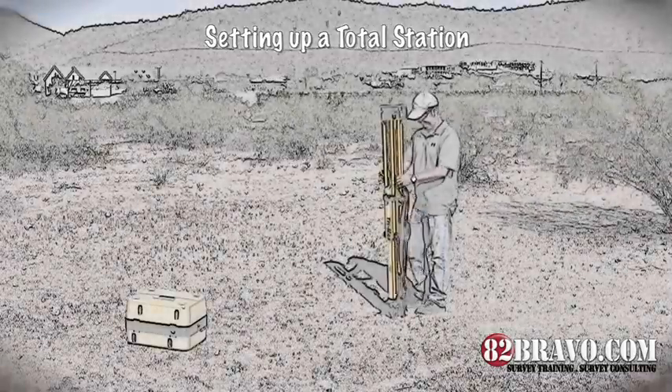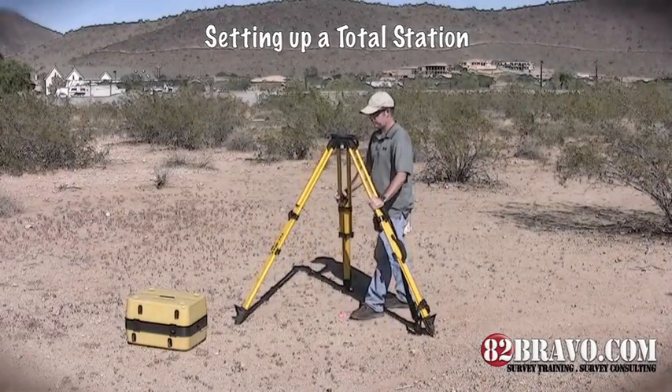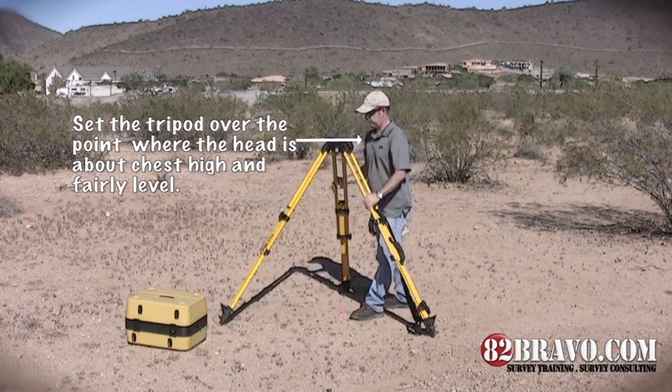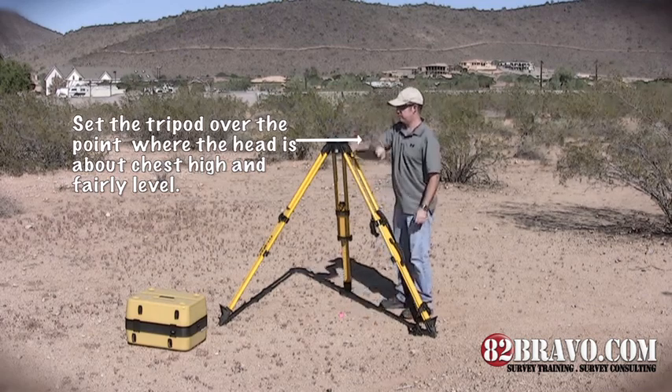Setting up a total station. Always use a heavy-duty tripod in good condition made from wood or fiberglass. Never use an aluminum tripod. Set the tripod over the point where the head is about chest high and fairly level. Make sure the legs are spread wide for stability.